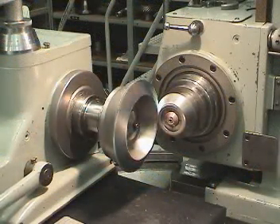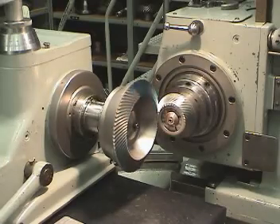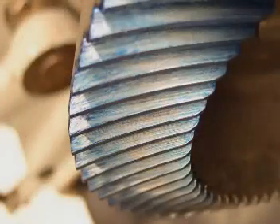Once the marking compound has been applied to the tooth surfaces, roll the parts together in both directions. Five to ten rotations in each direction should be enough. And here we see the contact pattern that results.